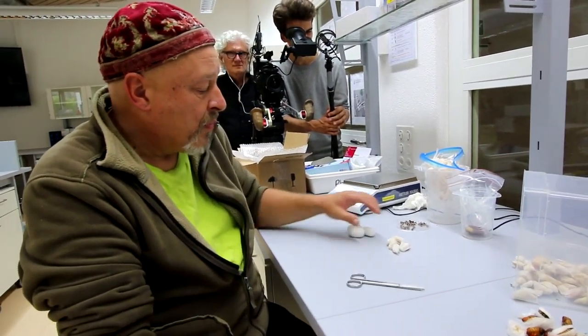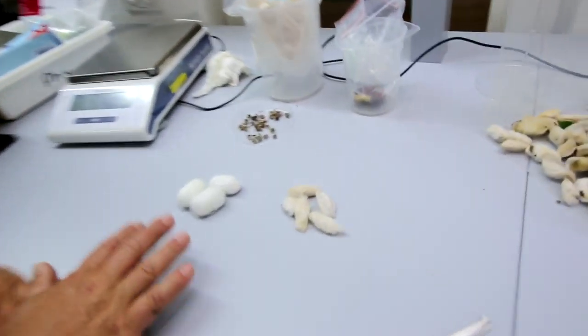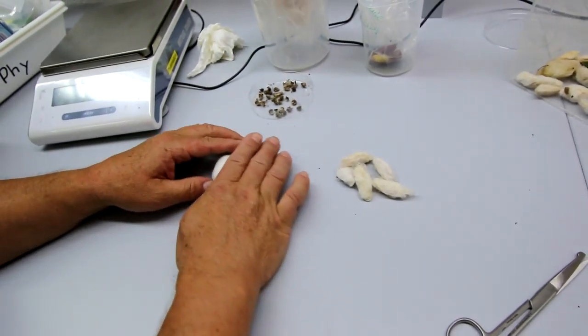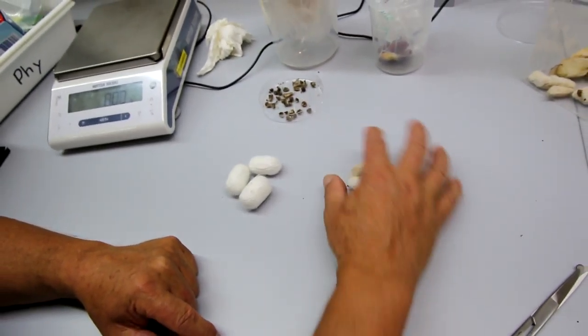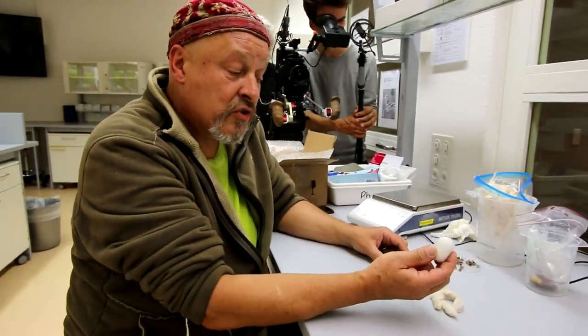For that we have to open the cocoons. Here on the table you see the cocoons of Bombyx mori on this side — this is the mulberry silk moth — and on the other side you see the cocoons of Samia ricini, the eri silk moth.